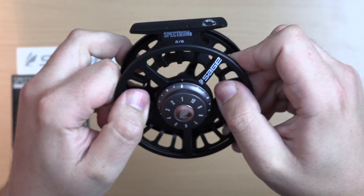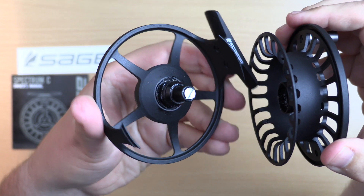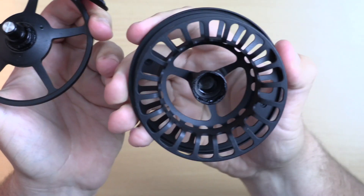To remove the spool, push your thumbs gently through the back of the cage and the spool will release to reveal the sealed axle of the reel, making for easy spool changes if required.